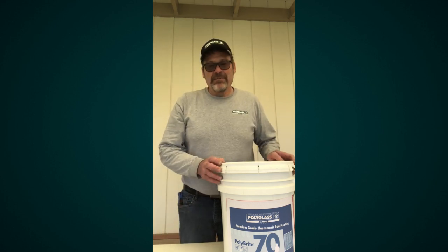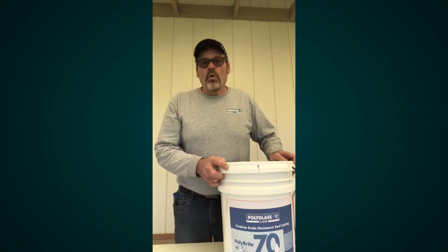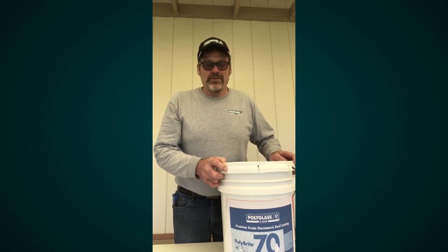Today I've got a bucket of our Polybrite 70, which is an acrylic roof coating or a water-based product. It's the light tan color, one of the colors that we make.